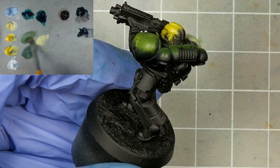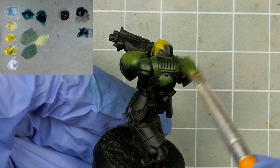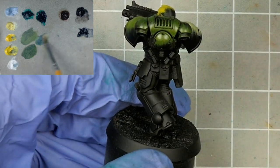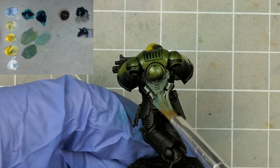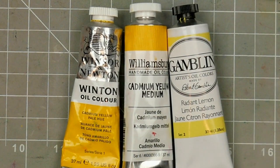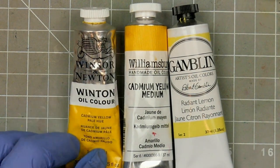Now the true cadmium, being a lot more powerful, requires far less to get a green, and you can see how well it just pops a little bit more than the other, and is a lot more opaque. Lastly the radiant lemon is going to give us a very different green, but the coverage and opacity is again closer to that of the cadmium than that of the student grade. So if you're hesitant about using cadmiums, then an artist grade or higher alternative would make for a great middle ground, and if you're struggling with some of the student grade faux cadmiums, it might be worth upgrading.